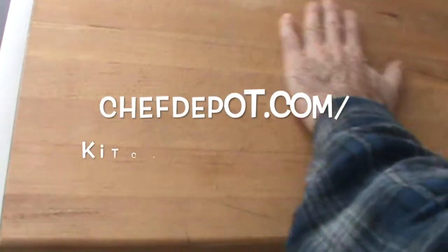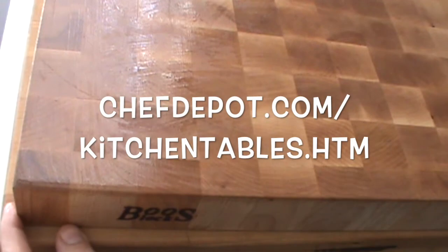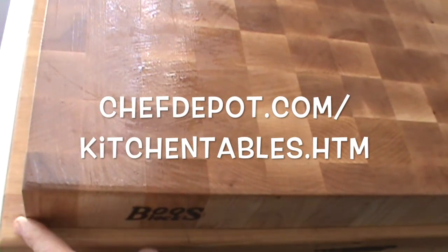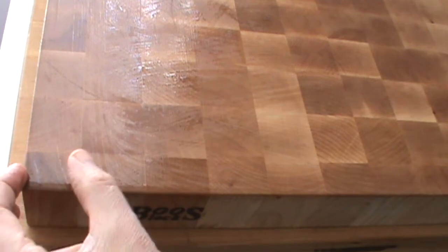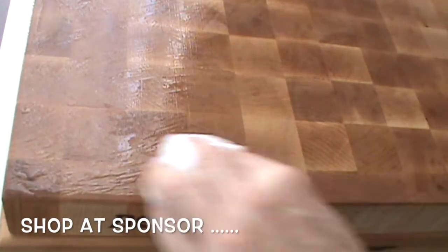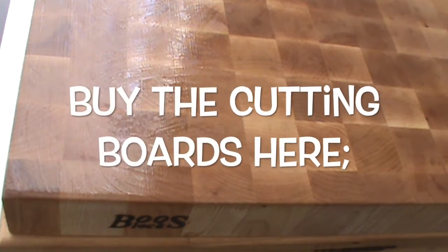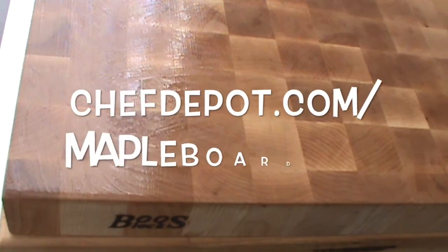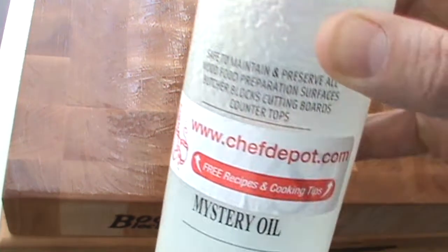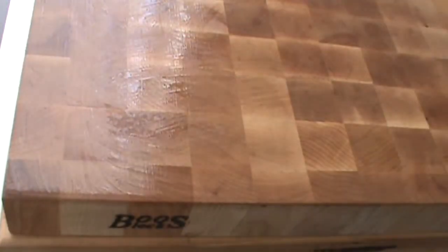I wanted to mention — this is edge grain maple; the strips of wood run left to right, very functional, very nice. This is end grain maple; the pieces of wood are turned in little squares — we also call this the checkerboard look. It repels moisture and water. These products are in stock at your sponsor, ChefDepot.com. Thanks for watching, have a great day.